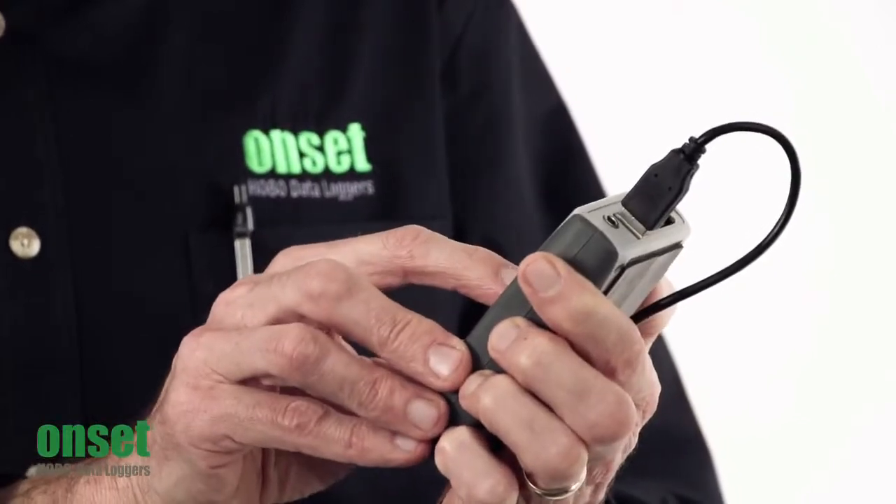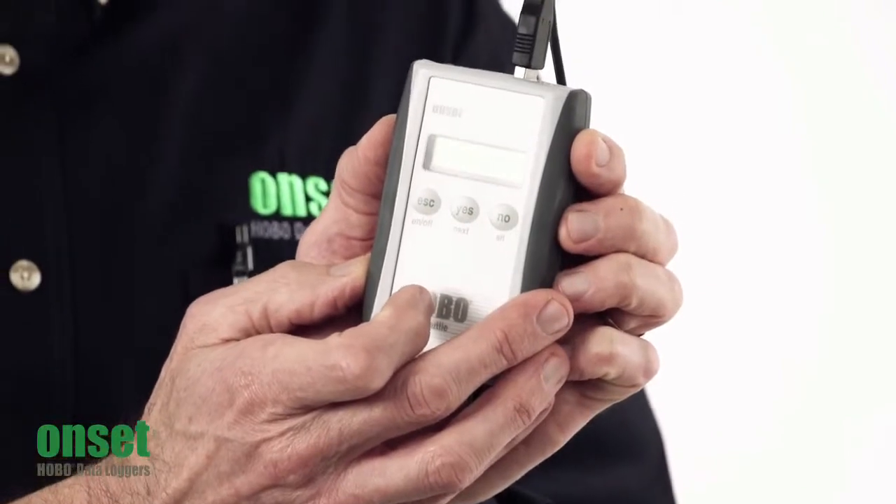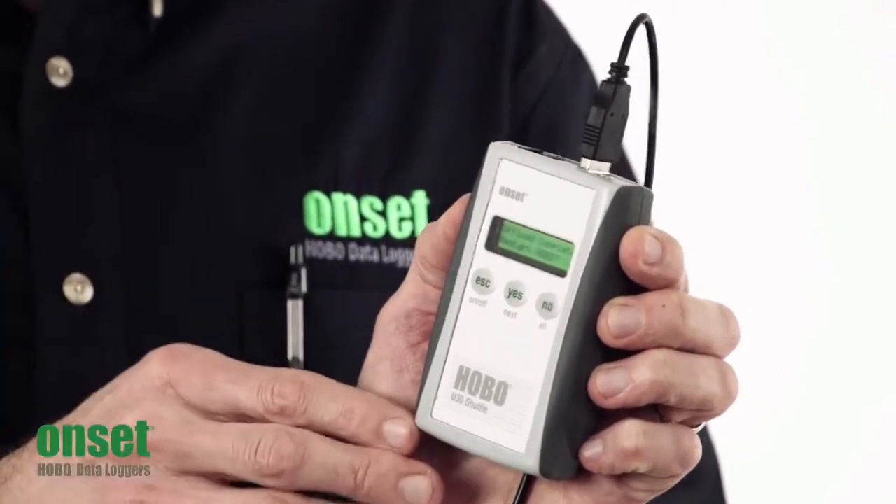Then you press Yes to offload the data. You can see the bar showing that it's offloading the data, and at this point you can disconnect the logger.